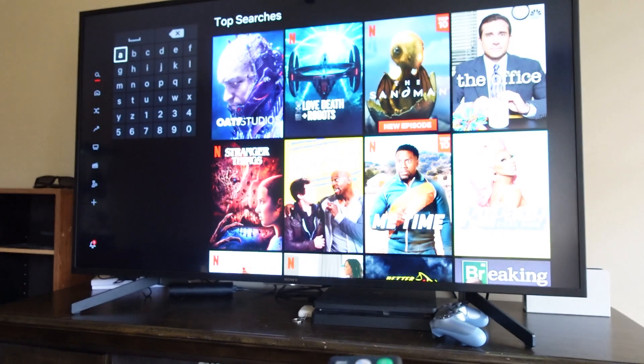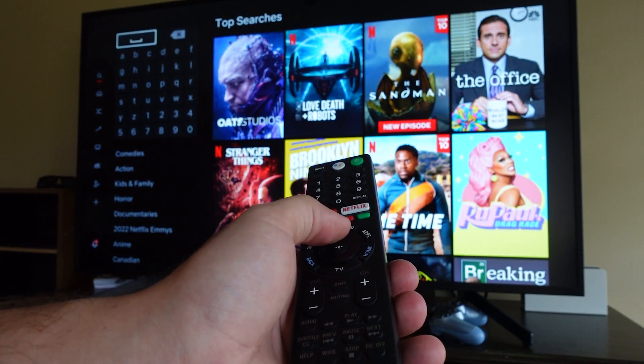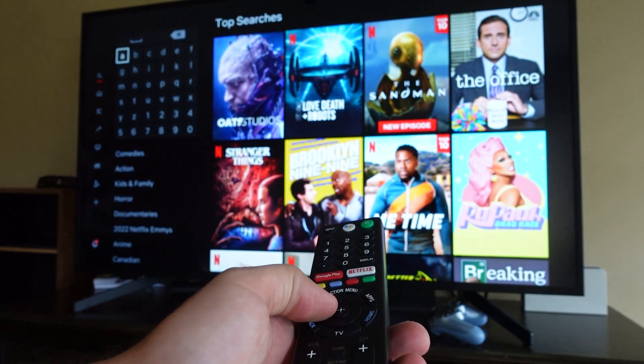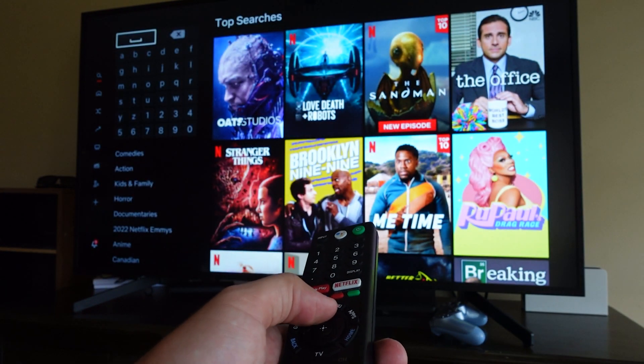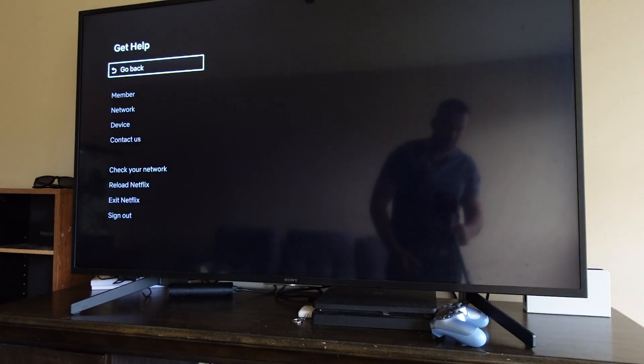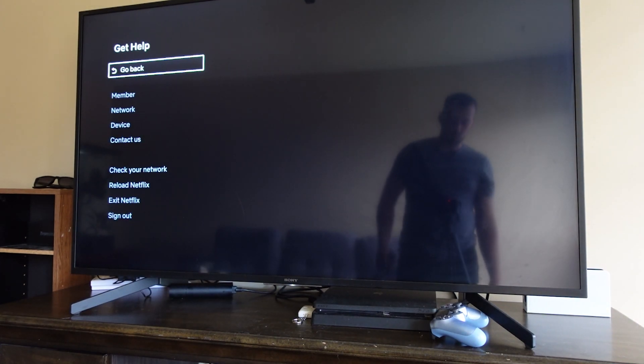Let's go over that one more time — watch the button combo, and I'll put it down below as well. So it's up, up, down, down, left, right, left, right, then up four times. I guarantee this will work. If it doesn't, comment down below and let me know, but I almost 100% guarantee this method will work.